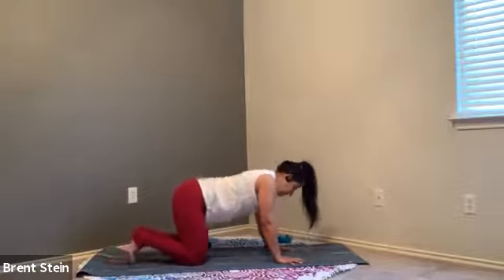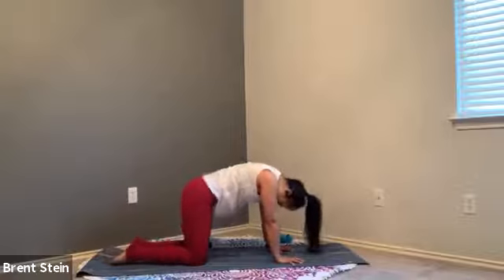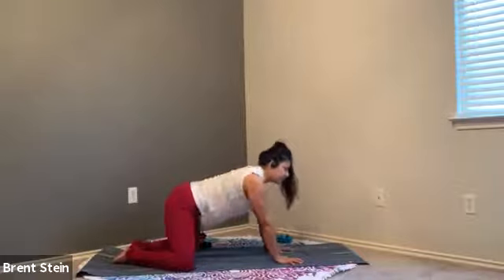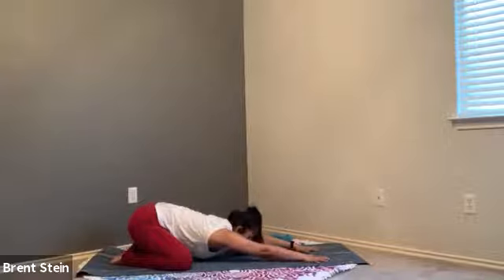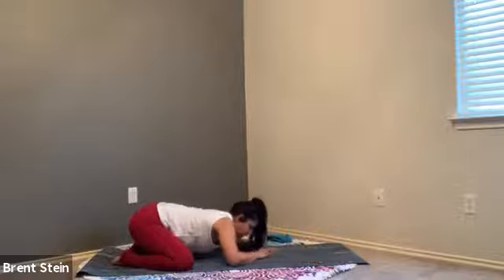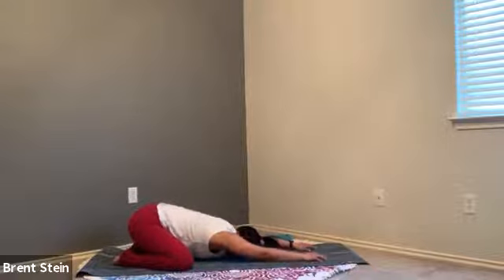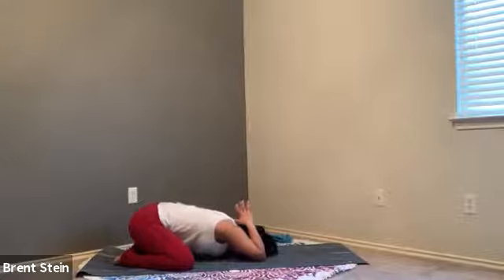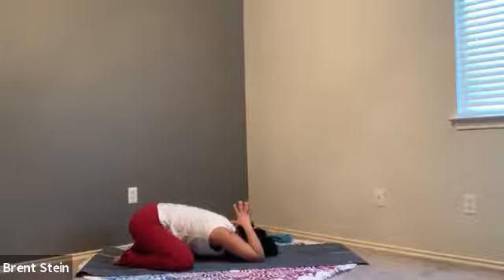Inhale for that cow pose — keep those ribs intact the whole time if possible. Exhale, catting it up. One last round — inhale for that cow pose, grip your finger pads into the mat versus pressing into the heels of your hands. Let that breath go, press that spine out. Inhale, neutralize. As we neutralize, big toes stay together, tops of the feet onto the mat, slip the hips back, extend your arms forward, and bow your chest down for that child's pose. As you come into child's pose, maybe create a little more space as you wiggle back and forth. If your shoulders are really tight, you can bend those elbows and let your hands stack on top of one another.